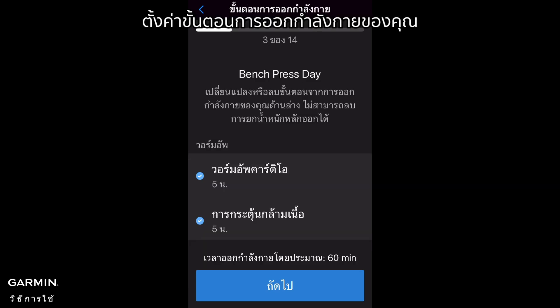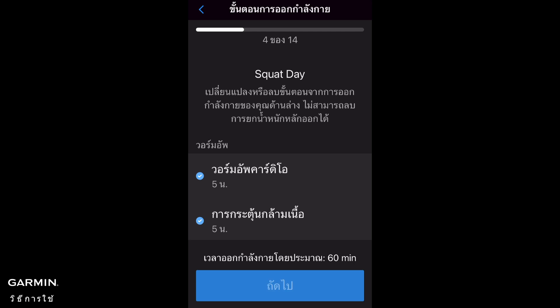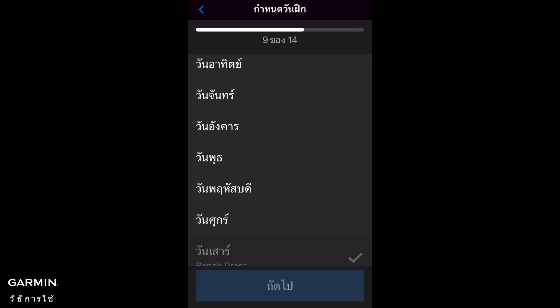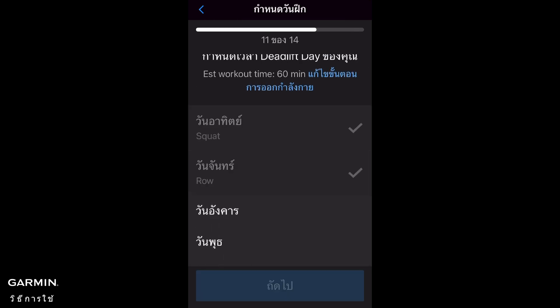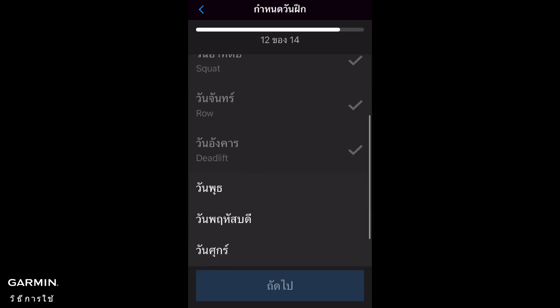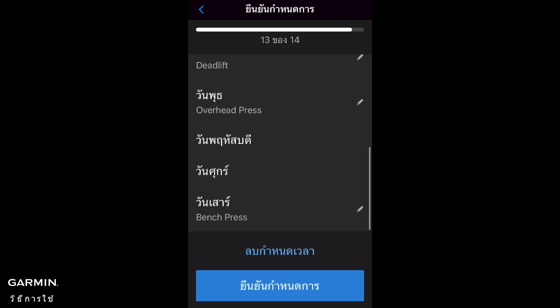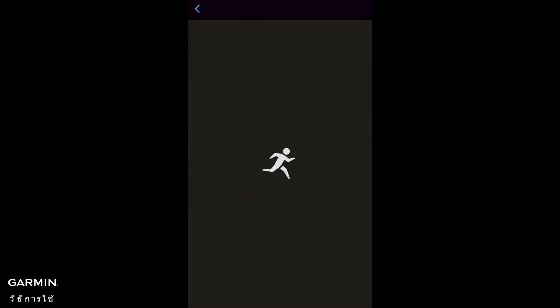Set your workout steps and set your training days. Confirm the schedule and create your plan. Your Garmin Strength Coach is ready — hit the gym and let's get started.